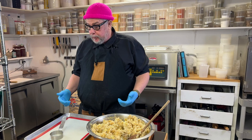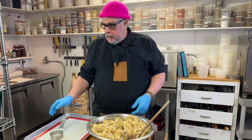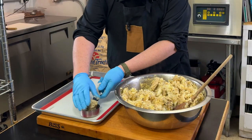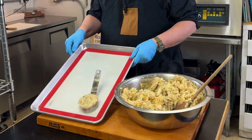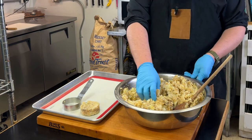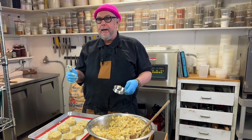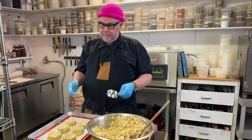The last step is to form our fish cakes. We have our mixture and a sheet pan with a silpat or parchment paper. Just take a little scoop and push it down into a ring mold, then slide the ring mold off — we do that over and over again. If your mashed potatoes came out wet, you could add a binder like breadcrumbs, flour, or potato flakes to dry it out a bit so it sticks better.